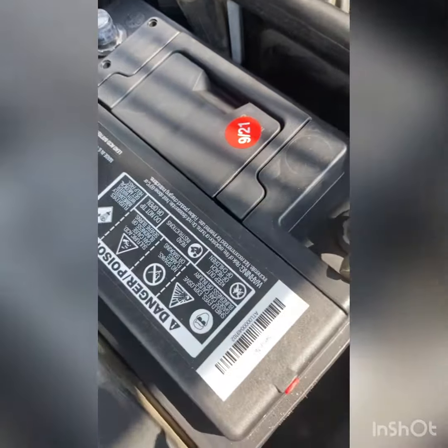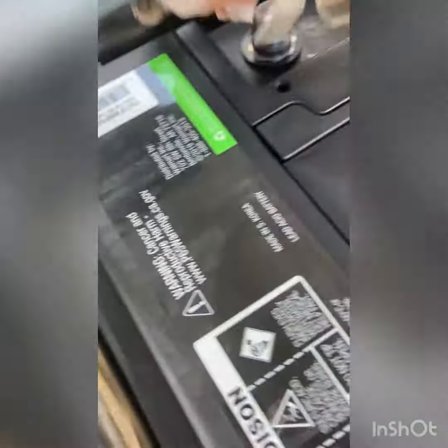It's very easy to install, very simple. Depending on your size, you're just gonna need like maybe a 10 or 12 millimeter for both sides, and I have this battery hold down.